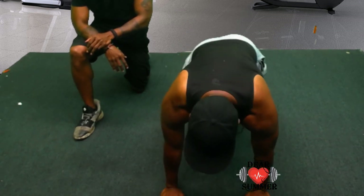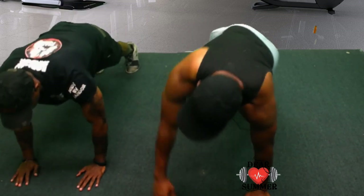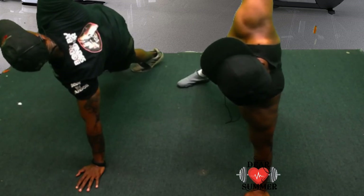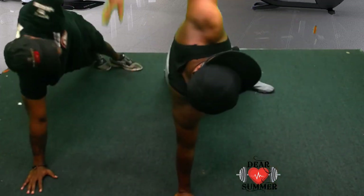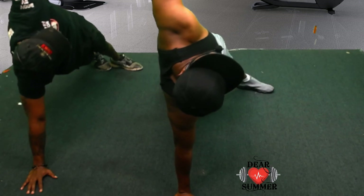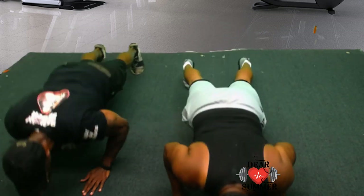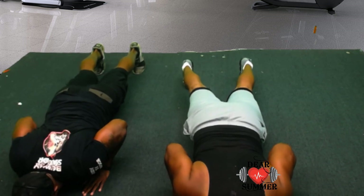Same position — just going to turn and hold. Ten seconds. Ready, set, turn and hold. One, two, three, four, five, six, seven, eight, nine. Switch. One through nine. Bring it down. Now we're going to hold two inches away from the floor. Ready, go — one through nine. Bring it back. Twist. One through nine. Switch. One through nine.